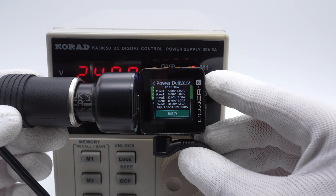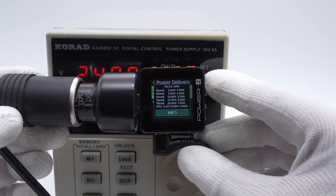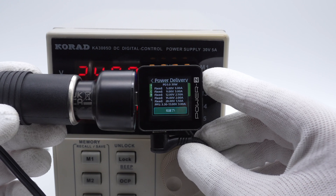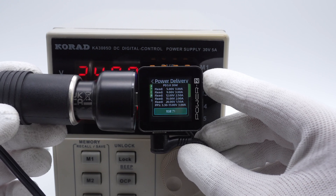It has five fixed PDOs: 5V 3A, 9V 3A, 12V 2.5A, 15V 2A, 20V 1.5A, and a set of PPS.